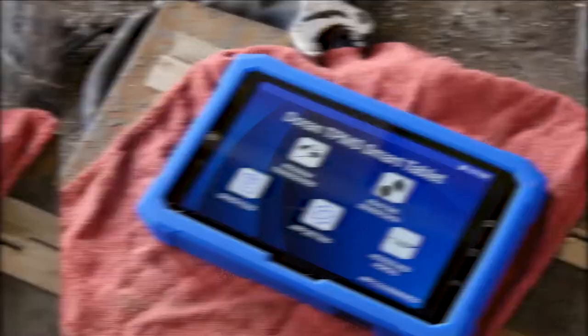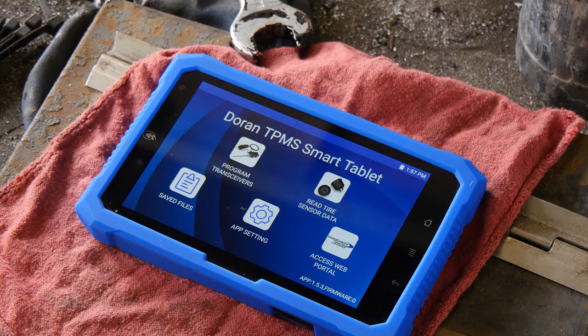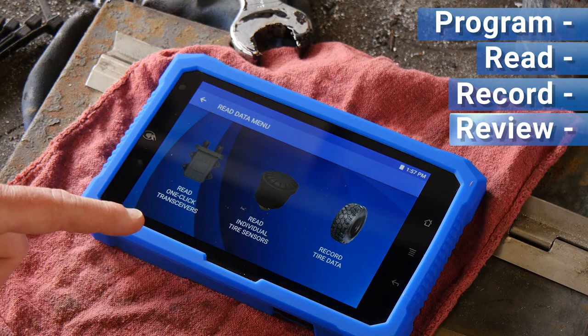The SmartLink tablet features a simple, intuitive user interface that allows you to program, read, record, and review all tire pressure data. Here's how it works.